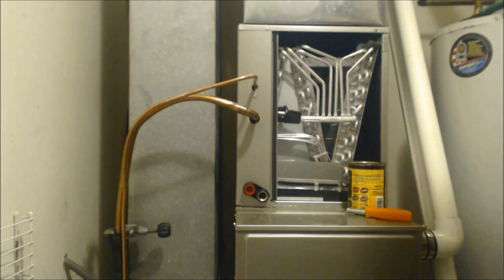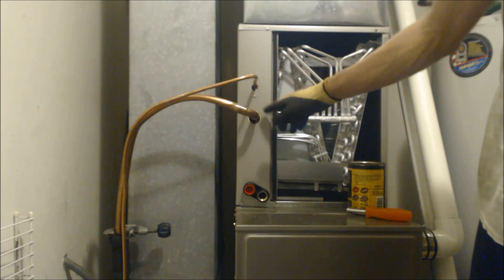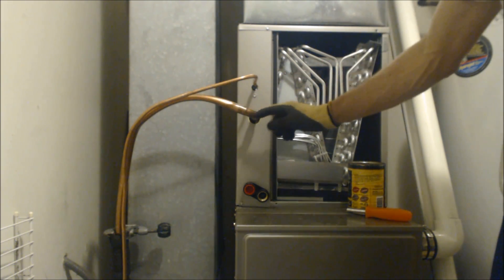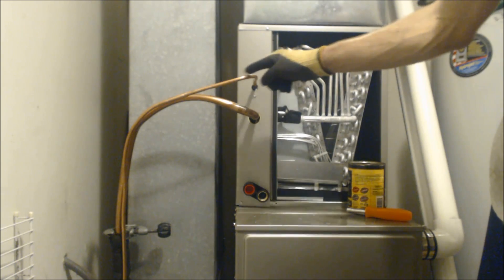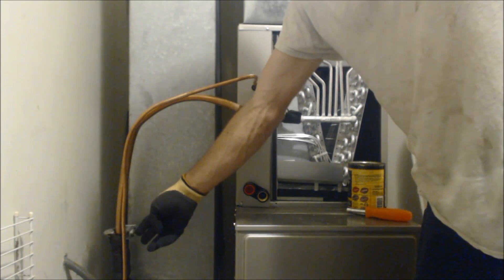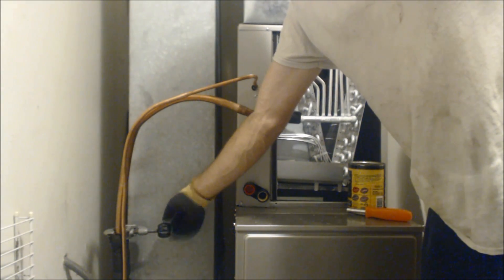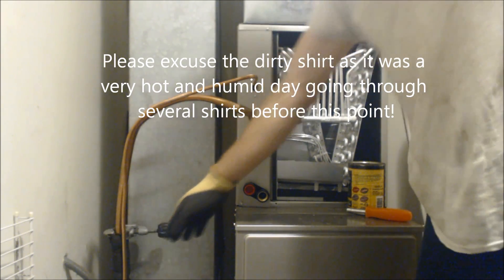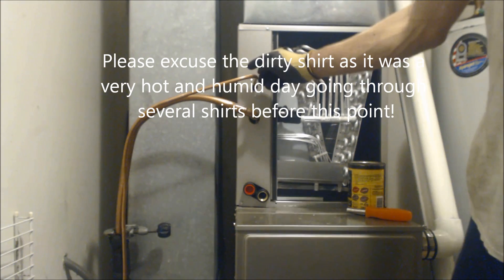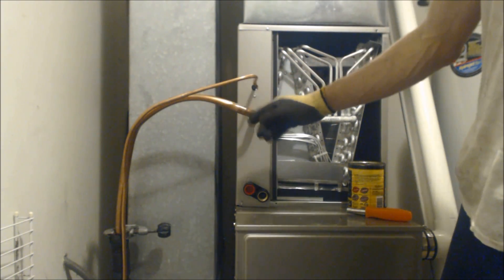We're at the indoor unit and we're going to be brazing the suction line. We have the nitrogen flowing through the suction line, coming this way, in through the coil, and exiting through the liquid line. I have a tubing cutter holding the Armaflex insulation down - I did not turn it at all, it's just barely snug on the pipe, just holding that insulation down. This liquid line was a little short, so what we did is we just put a piece of pipe here with a coupling.